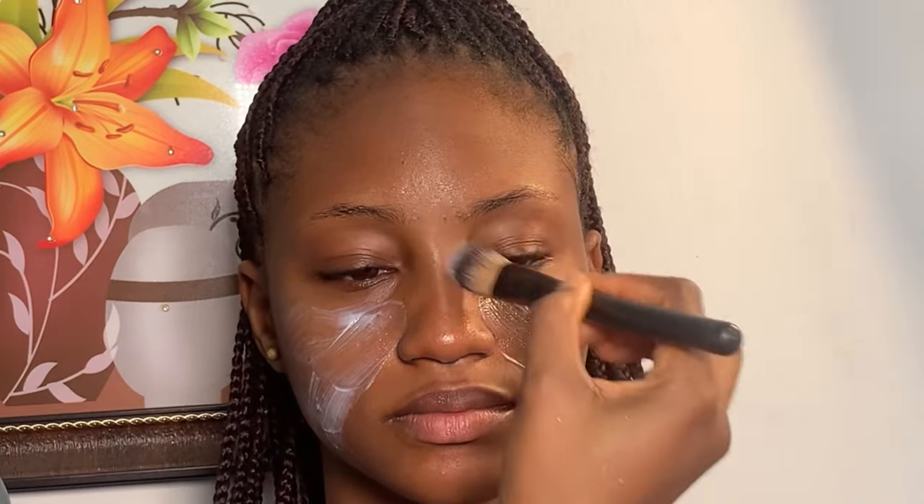Hey guys, welcome back to my channel. If you're stopping by for the first time, you're definitely welcome. This is Cintibe Makeover, a Nigerian makeup artist based in Oewe. If you haven't subscribed to my YouTube channel, please subscribe. In today's video, I'm going to be showing you how I glammed my girl up for her induction.